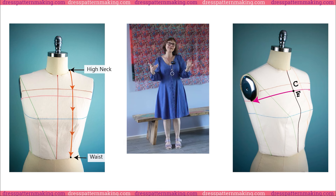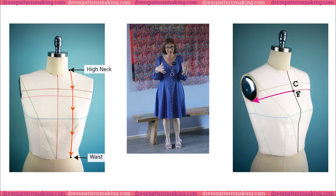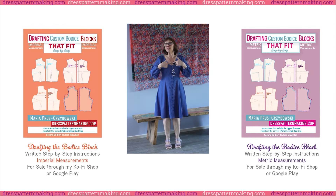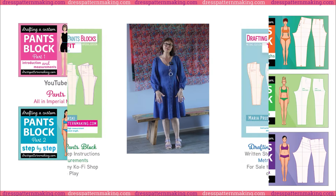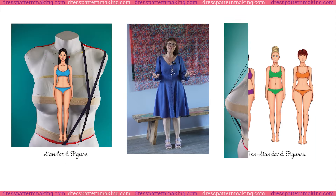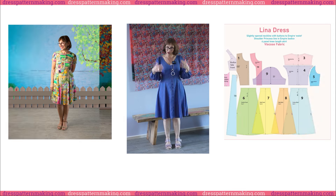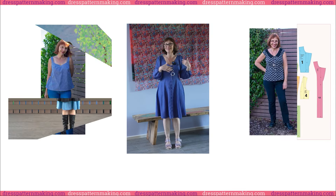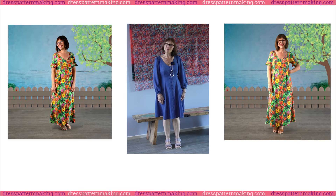I also write detailed step-by-step tutorials covering pattern making theory and practice. I have devised my own unique system for drafting the bodice block that includes the upper bust measurement and the pants block that includes the thigh measurement. This means a better outcome for non-standard figures. From now on, I'll be focusing on drafting patterns, starting with dresses and then moving on to jackets, tops, pants, etc. So welcome to my channel.